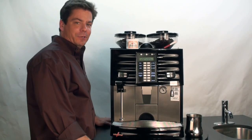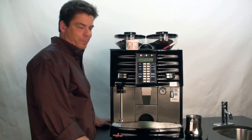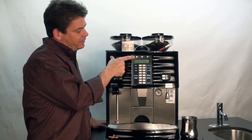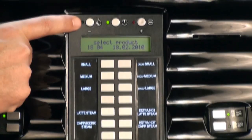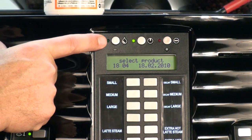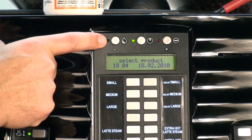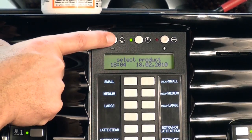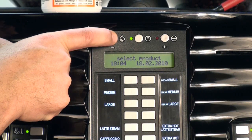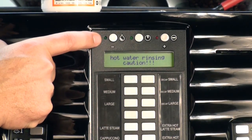In order to enter the cleaning program on the Schaerer Coffee Art Plus, you'll be utilizing the icon and button located above the display screen on the left. To enter the cleaning program, you will press and hold this cleaning button. Please note, if you merely press and release this button, you will simply be entering into a quick rinse cycle.